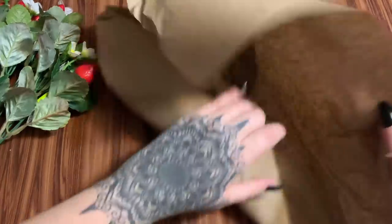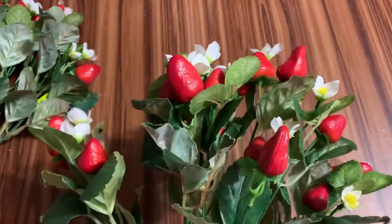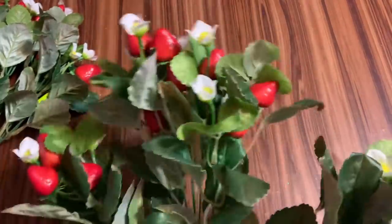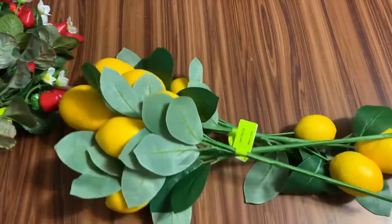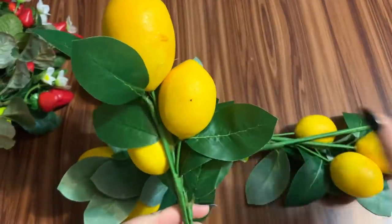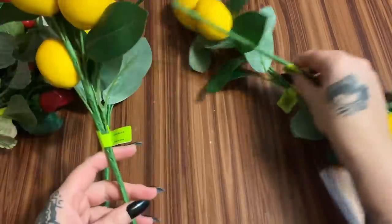See what else I got... I forgot what all I ordered because I just go through and think 'oh, that's so cute, that's so cute' and order everything. Then when it arrives it's like a surprise! I think they have really good prices too — compared to Hobby Lobby and other places, I think their prices are really nice.